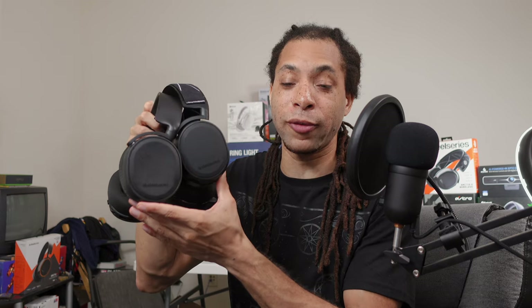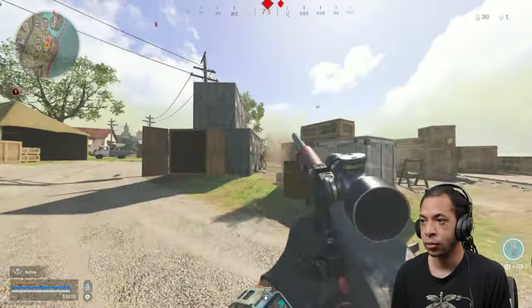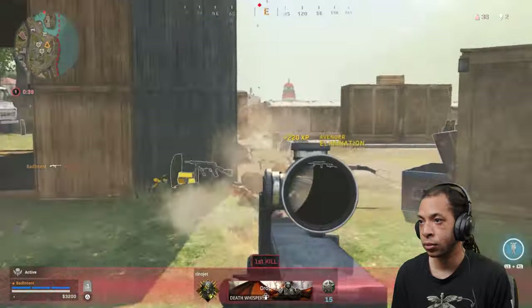Aside from the Arctis 1, which is clearly a budget option, the rest have very similar drivers with only slight tuning alterations, and they all look and feel pretty much the same. This is the Arctis 9, this is the Arctis 5 — if I didn't tell you, you might not know the difference. The Nova Pro finally switches things up. While SteelSeries continues with their emphasis on treble and upper mid-range, the sound separation and clarity up there has been further improved.